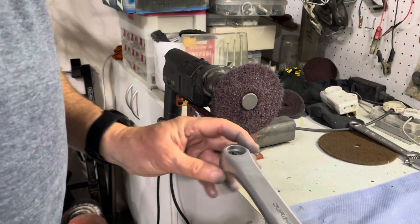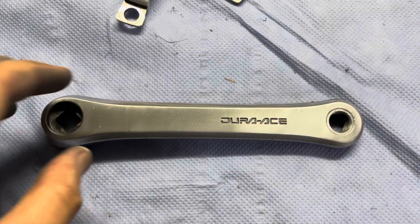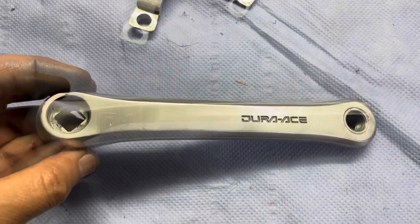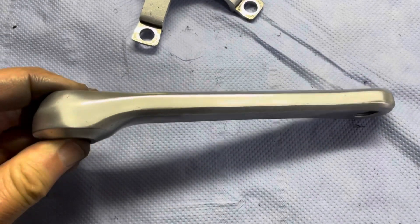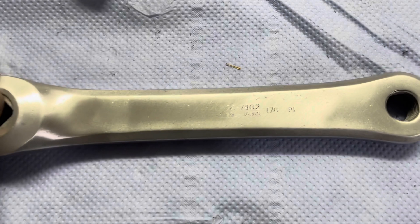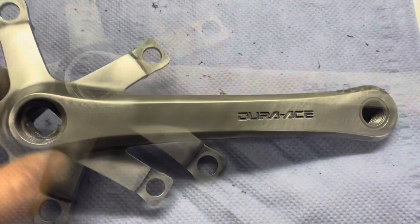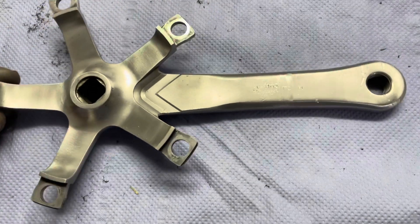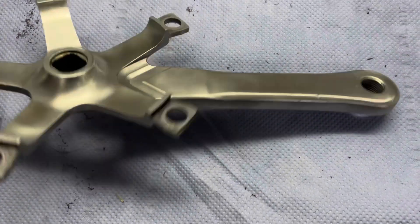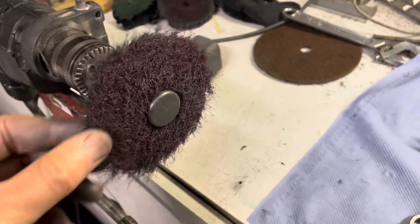You need to be really careful which pad you decide to use because you don't want to scratch your piece too badly, otherwise it requires a lot of sanding. Here you can see the piece once the anodizing has been removed — it looks like it has scratch marks, but those scratch marks are way more shallow than the actual pitting, so they'll be removed rather quickly when I start sanding.